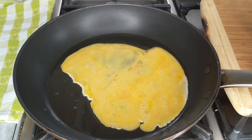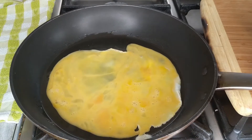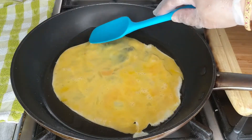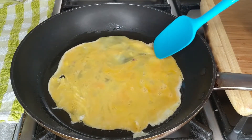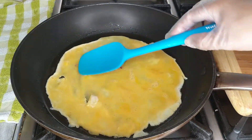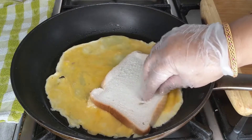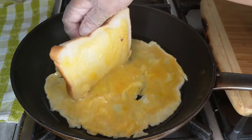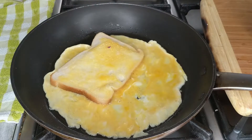Spread the egg around, spread it around. Now we'll dip the bread on one side like so, and then move it and do the same on the other side.